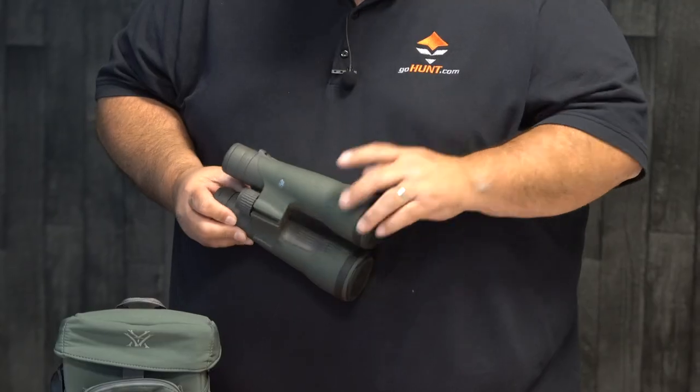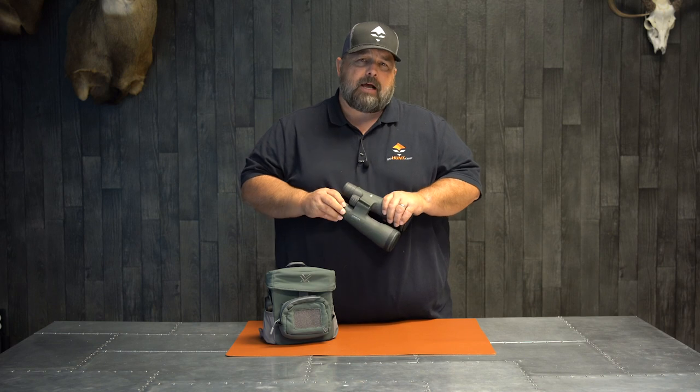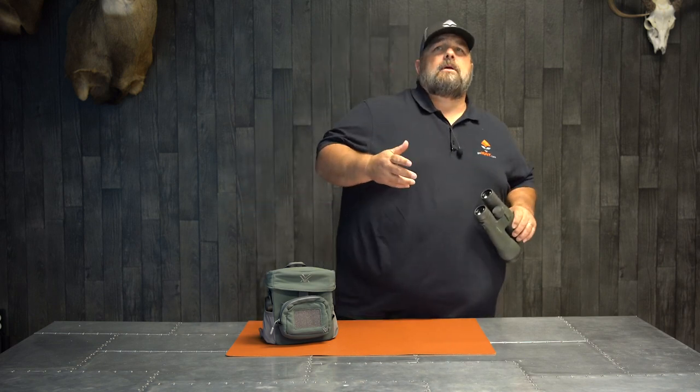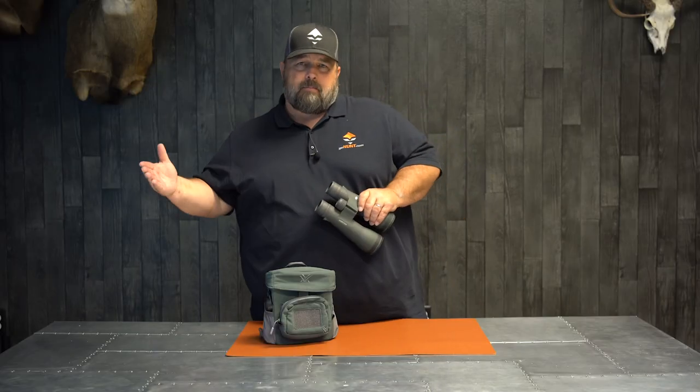To give you a couple of things: you've got a 3.1 millimeter exit pupil, and your field of view at a thousand yards is 194 feet. To give you an example, 15x binoculars normally run about 230 to 240 feet at a thousand yards. So you are losing a little bit, but remember you're also gaining back power.